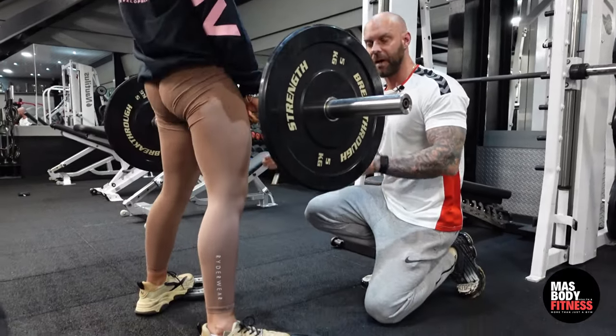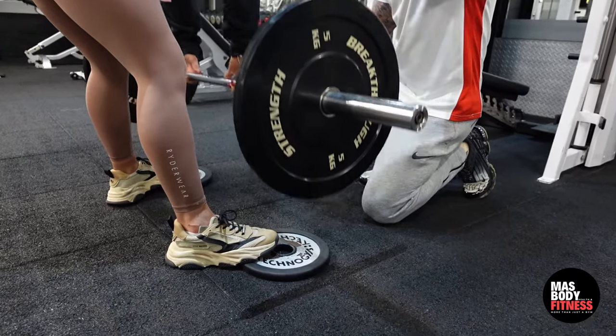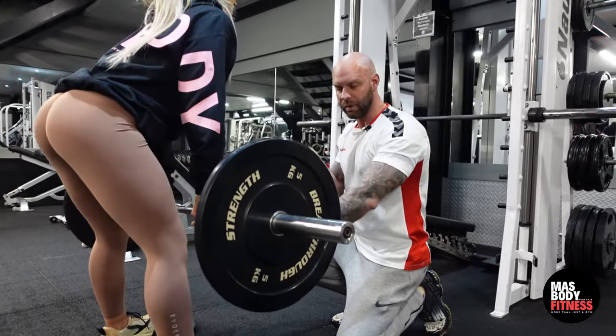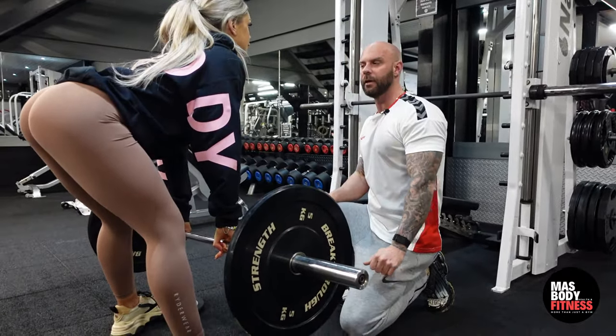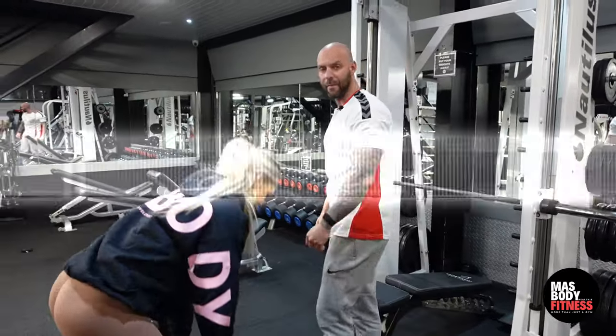Her feet are slightly pointing away from her, hands are a little bit closer, she's keeping her shoulders back and maintaining her curve, and she's pushing her glutes back as she lowers the bar down to her feet. And that's a variation of a barbell stiff deadlift.